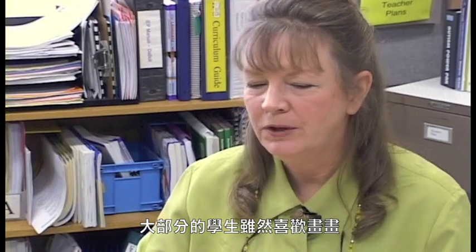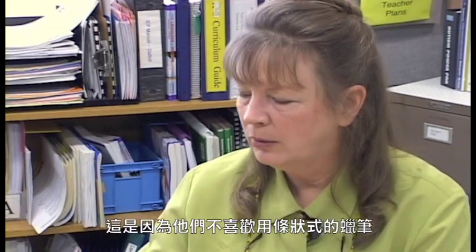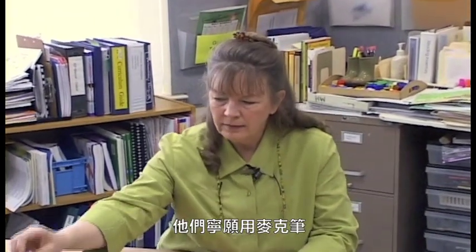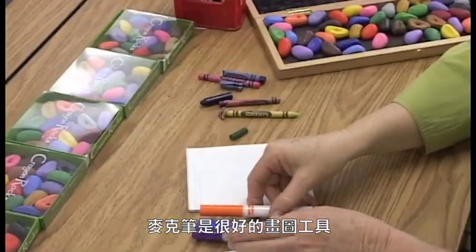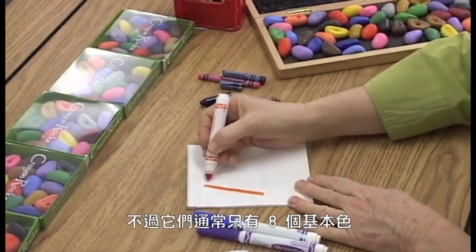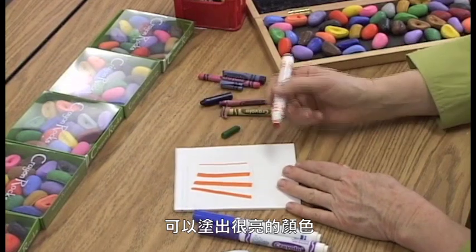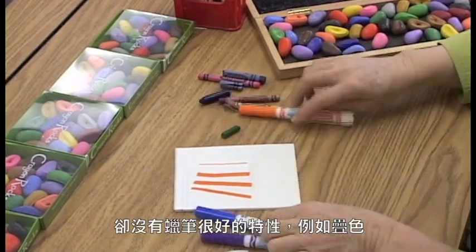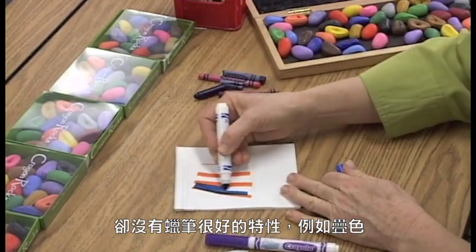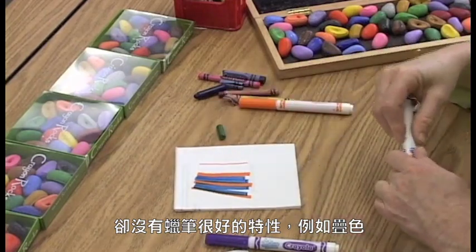Most of my students would refuse to do art even though they enjoyed drawing. They didn't enjoy working with stick crayons — they were frustrating and difficult. They would use markers, and markers are very nice, but they generally come in the eight primary colors. They make a very bright color, but there's no opportunity for blending colors or doing the kinds of things that one might want to do with crayons.